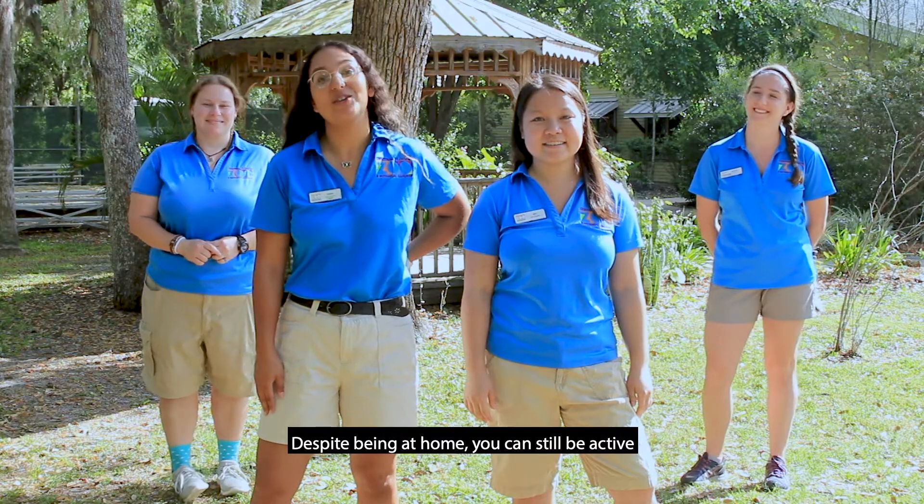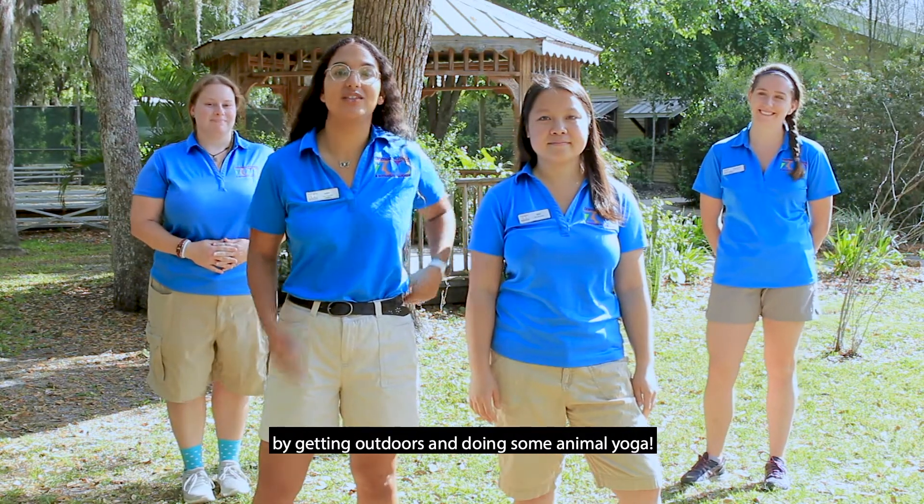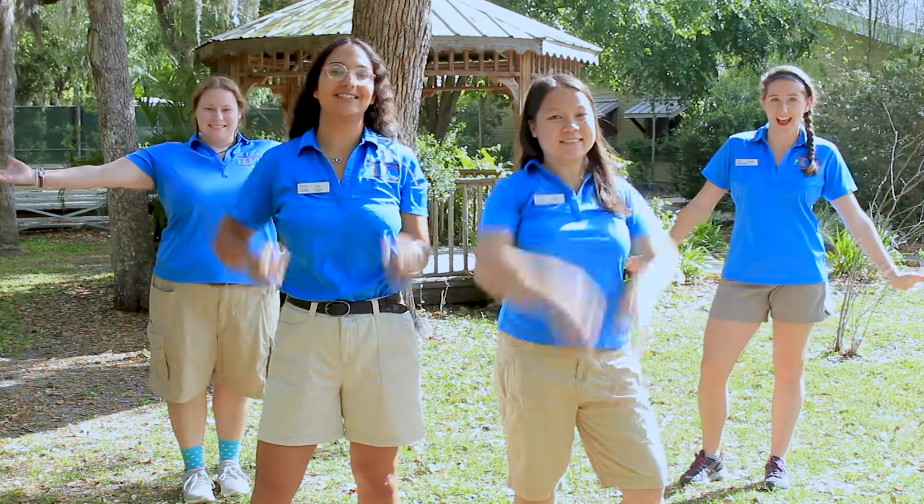Despite being a cool day, you can still be active by getting outdoors and doing some animal yoga. So let's get started.